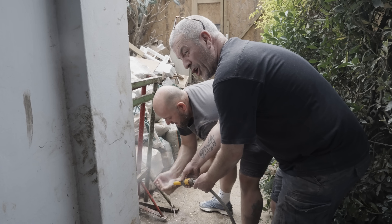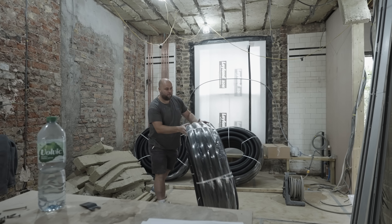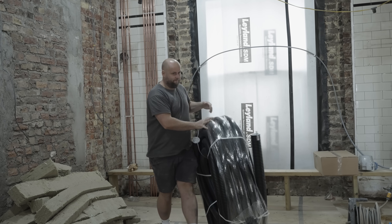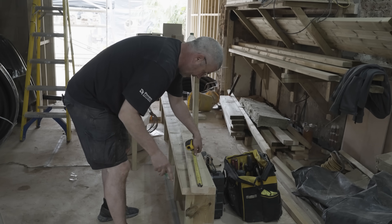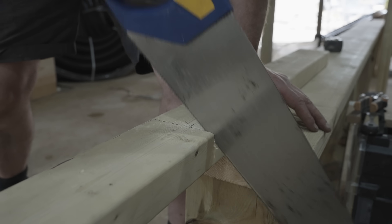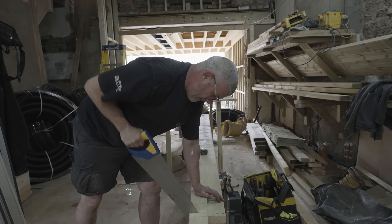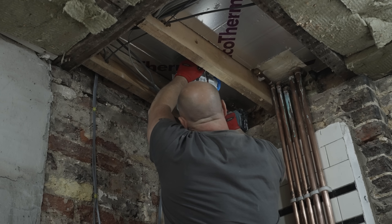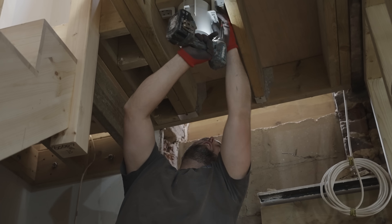Teamwork makes the dream work. Teamwork makes it very simple. That key is going to have to put a box in the half.